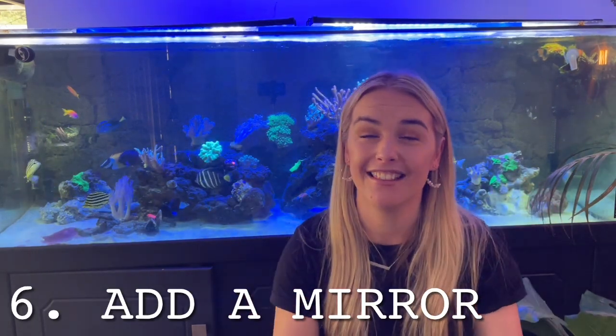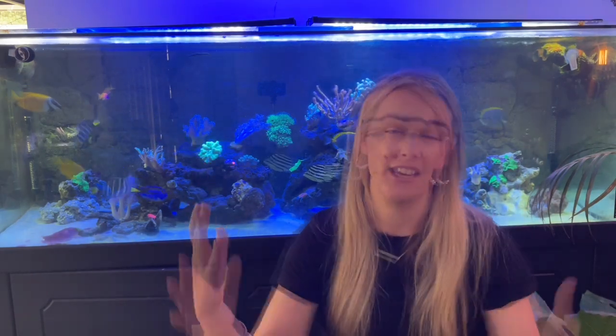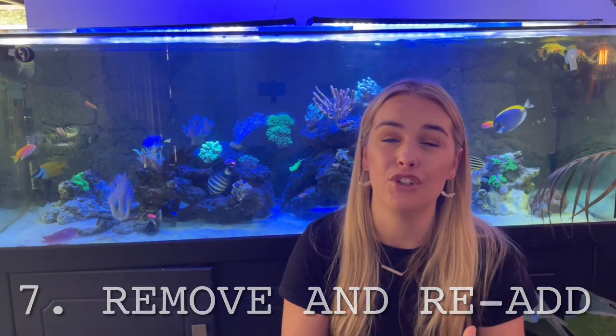Number six: you can add a mirror to the side of your tank. The aggressive tang will go after its own reflection and spend all of its energy on that, completely disregarding the newcomer. I've never tried this myself, but I've heard of many people having success with it — even if it's just to give the new fish a bit of a break, it's a great way to divert the other fish's attention for a little while.